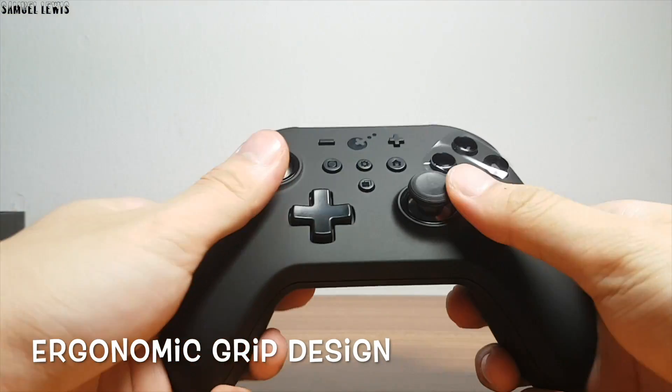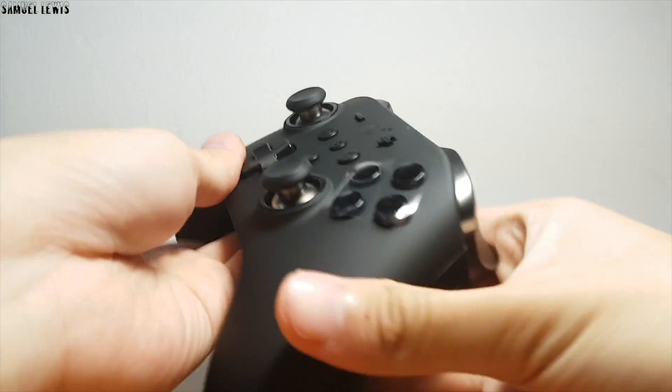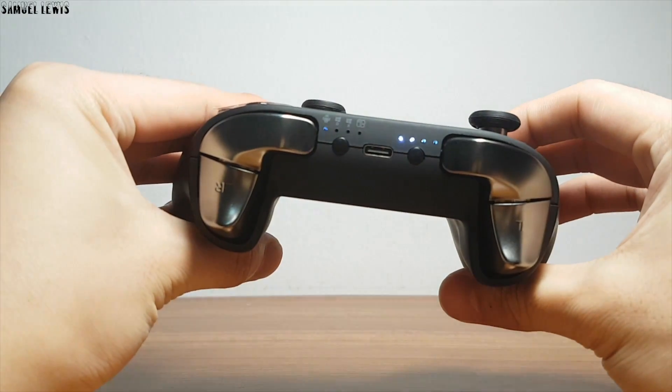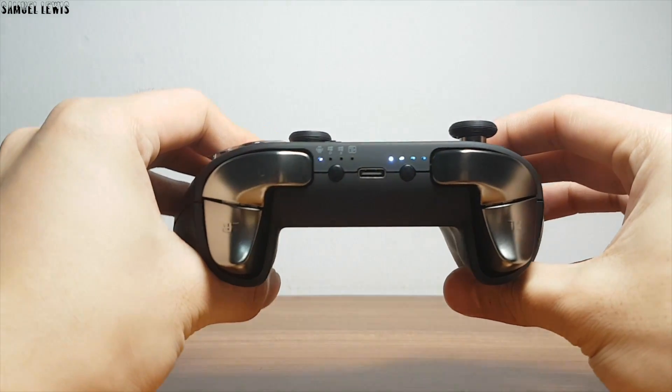On first glance, the controller feels very high quality and sturdy, and the plastic body is of amazing quality. The design is ergonomically well thought out — the grip is very firm and very comfortable to grasp.